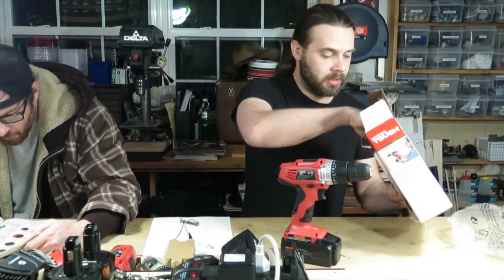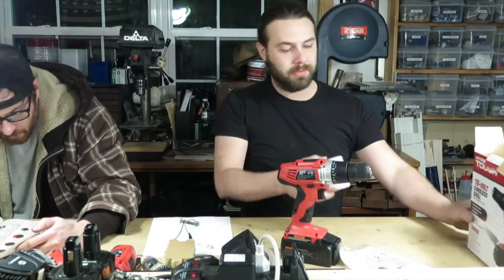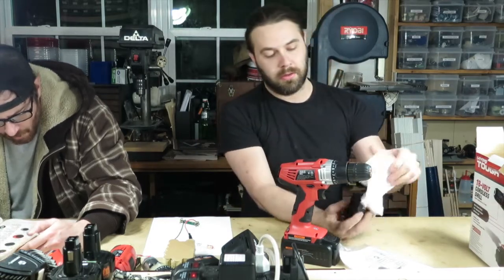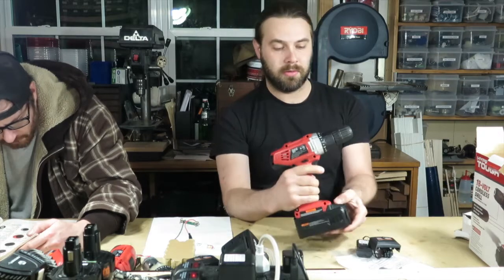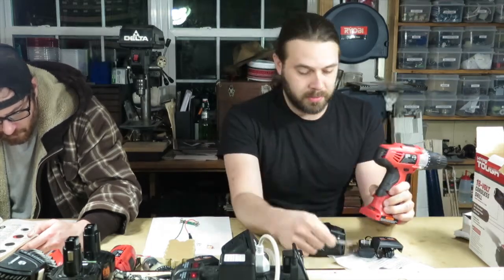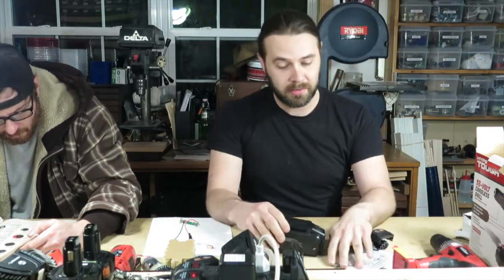This is what you get in the box: you get the drill, some instructions, the charger, the battery, and a bit. That's what you get in the package for $18.73.